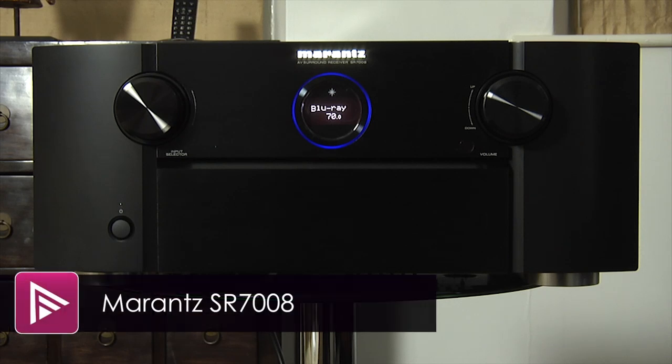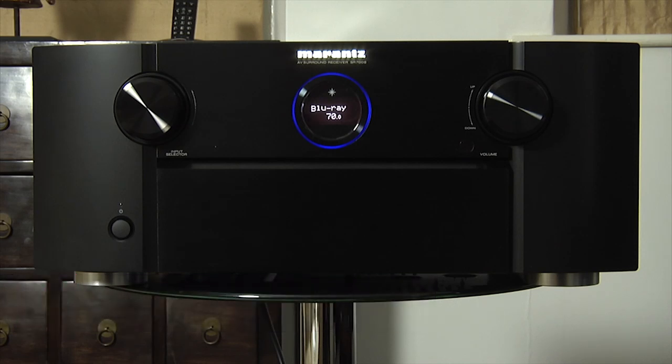Welcome to a short video review of the Marantz SR7008. This is a nine-channel audio video receiver and sits at the top of Marantz's range for 2013.